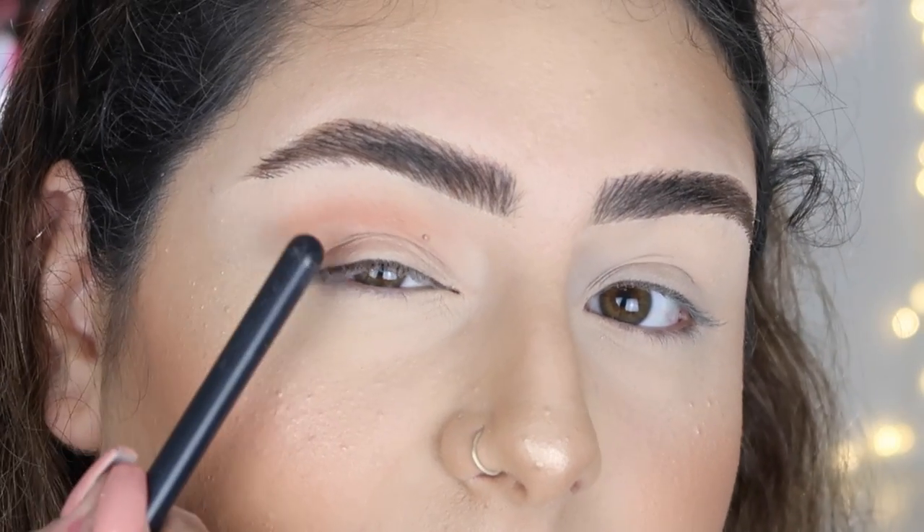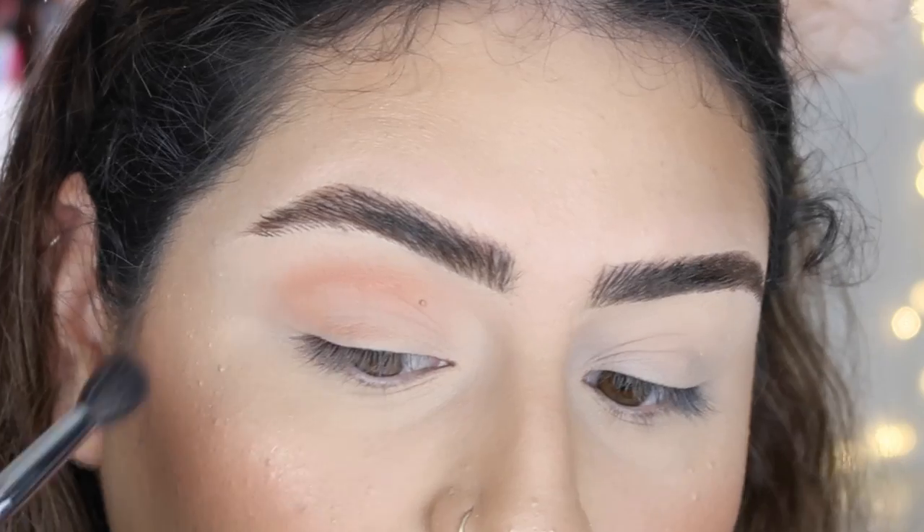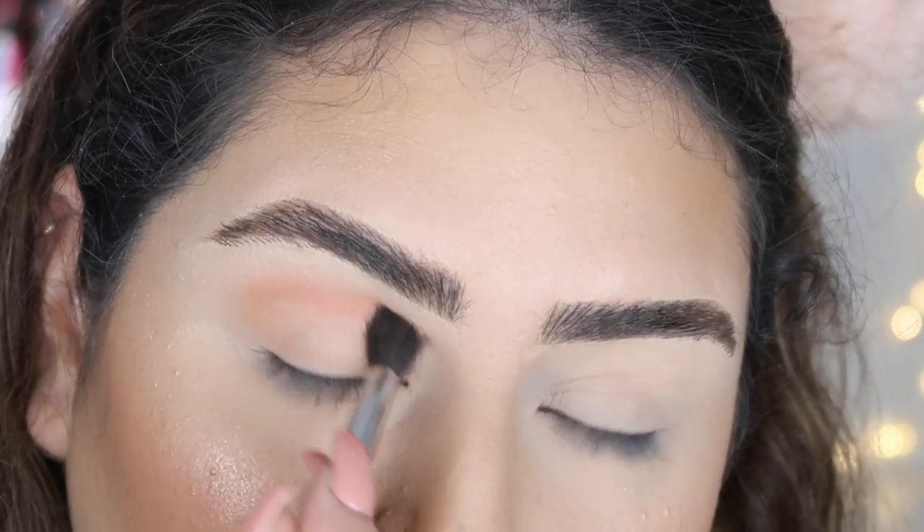I'm using a really fluffy brush — this is a Morphe M505. As you guys can see, the color is not staying there and I'm not sure why that is.